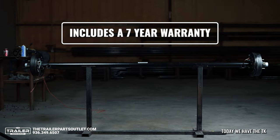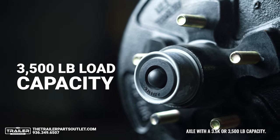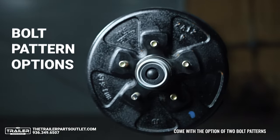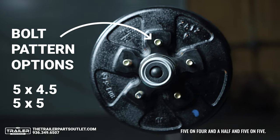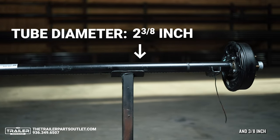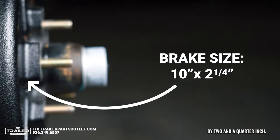Today we have the TK Electric Brake Trailer Axle with a 3.5K or 3,500 pound capacity. These axles come with an option of two bolt patterns: 5 on 4.5 and 5 on 5. They have a tube diameter of 2 3/8 inch and a brake size of 10 inches by 2 1/4 inch.